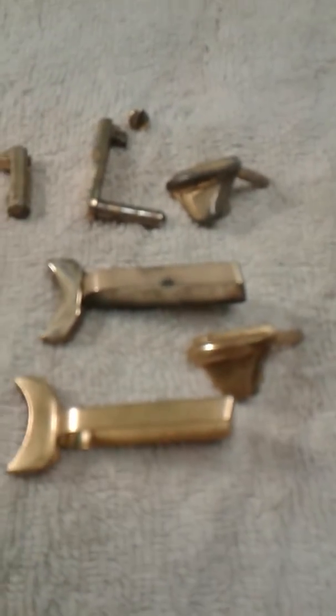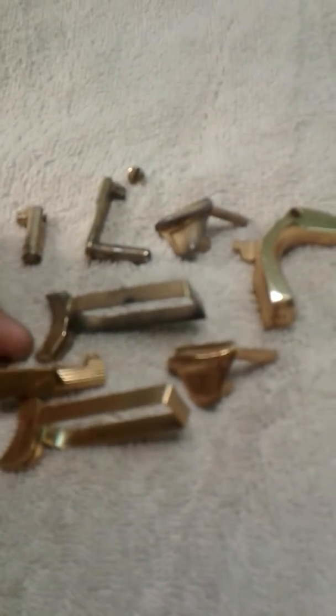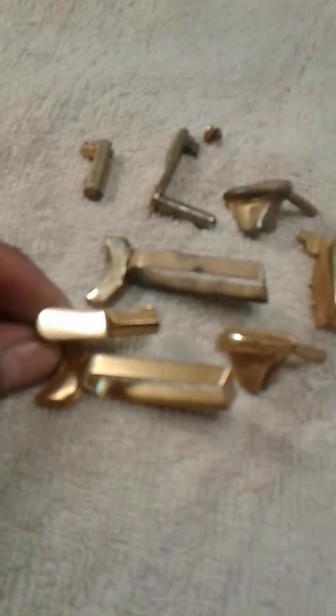We're going to be showing the other parts up close so we can make a comparison on the wear — how they've held up. I'm going to be showing the other parts versus the parts that have been 24 karat gold plated. This is TIN, a process that is very wear resistant.